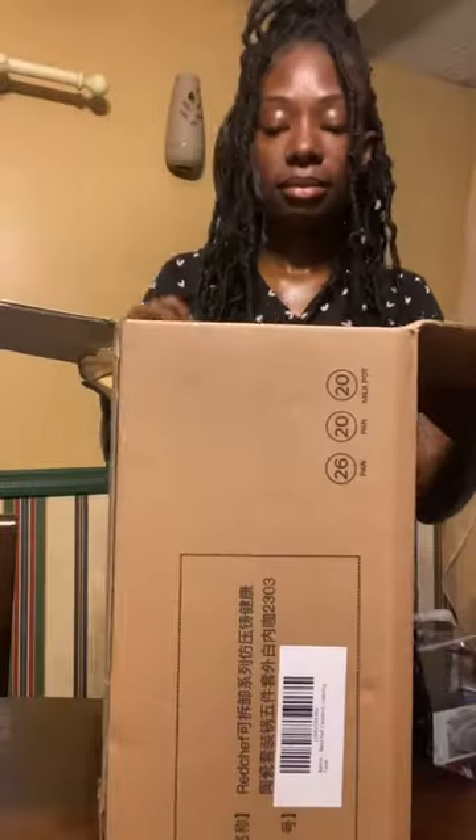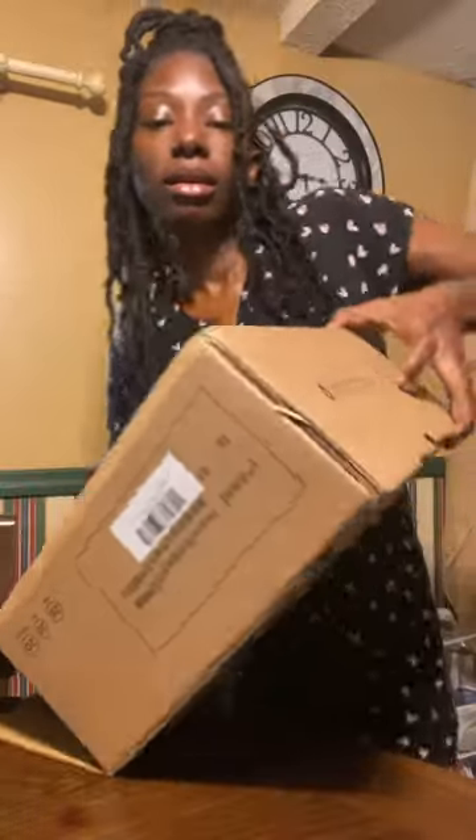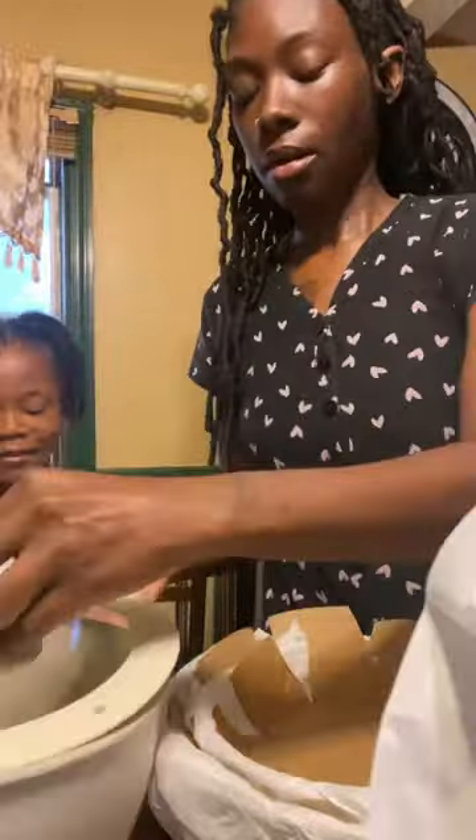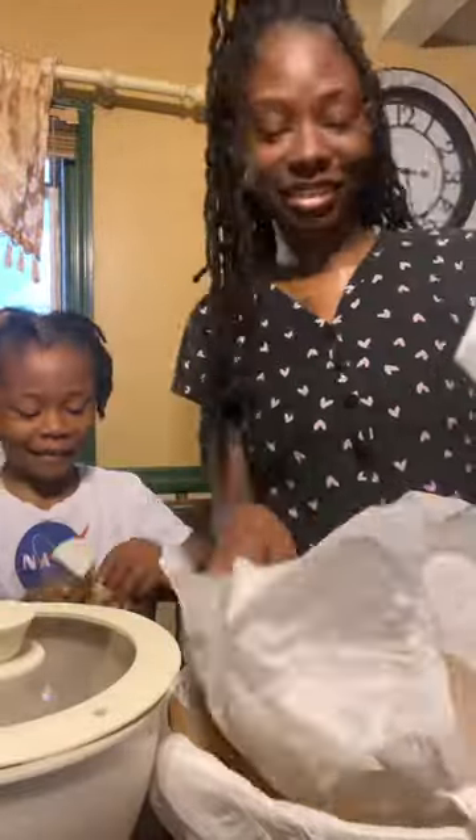Okay, y'all, let's get into this red chef pot set. Y'all know I'm about to be moving soon, so I was like, let me just go ahead and get this while it's on sale. TikTok has been having me in the shopping haul, so I'm over here just getting everything. This is what the pot set looks like.